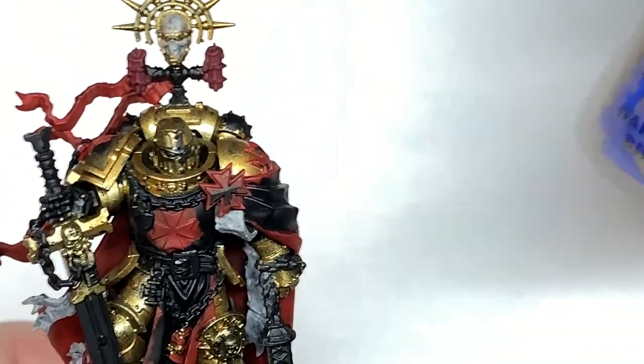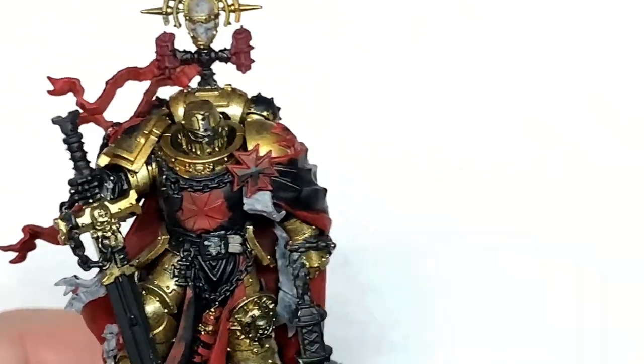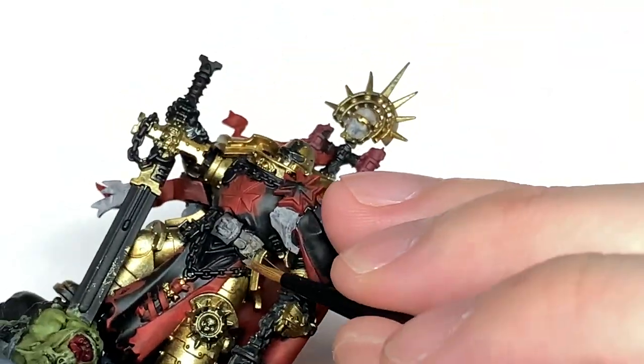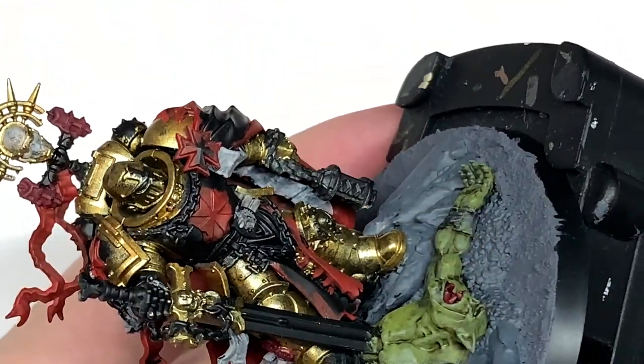Now it's going to be a little bit of Citadel Baneblade Brown. I'm going to use this to do his belt and also the grip of the sword. There are also two little straps holding that tabard on, just one under each arm, so you want to make sure you get them too.